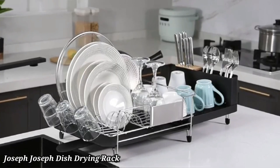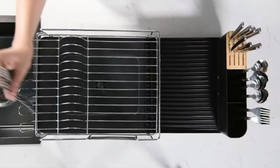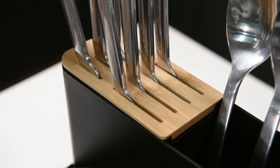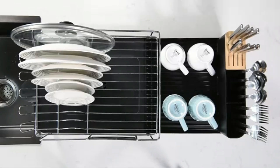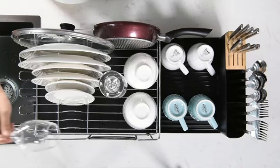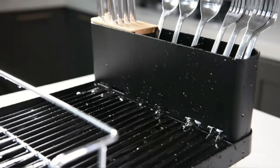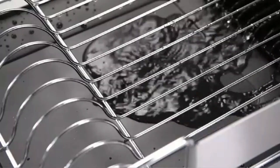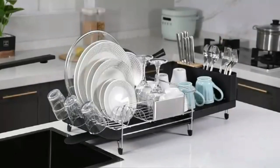Number 4. Joseph Joseph Dish Drying Rack. The Joseph Joseph Dish Drying Rack offers a stylish and practical solution for drying your kitchen essentials. Designed with an innovative tiered structure, it maximizes drying space while minimizing countertop clutter. Made from durable, rust-resistant materials, this rack is built to last. The integrated spout allows water to drain directly into the sink, keeping your surfaces dry. The removable utensil holder adds versatility and convenience.